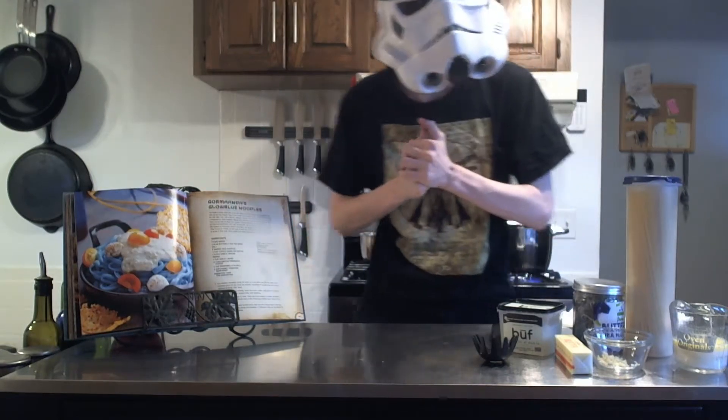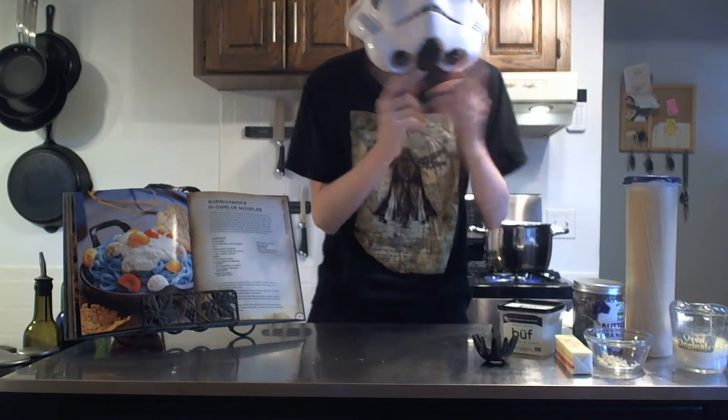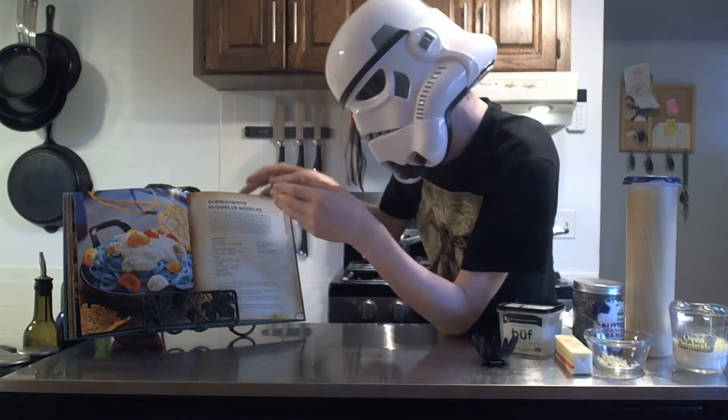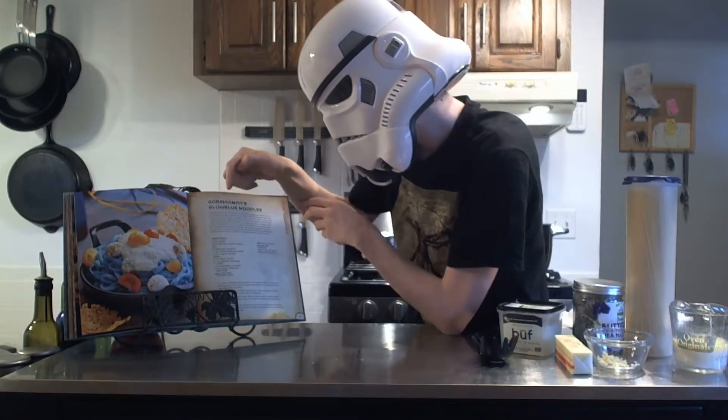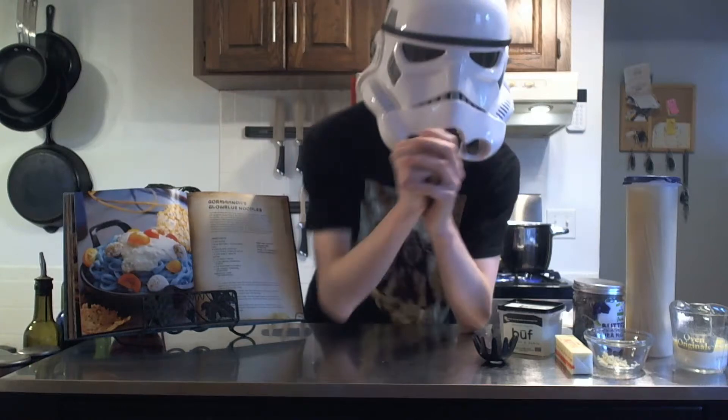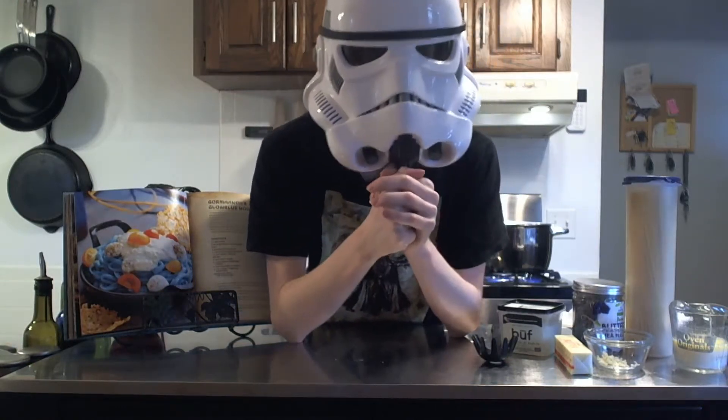Now this show is amazing, as I'm sure you already know. So today, we are going to be cooking the blue noodles from Andor. They are called Gourmanda's Glow Blue Noodles.